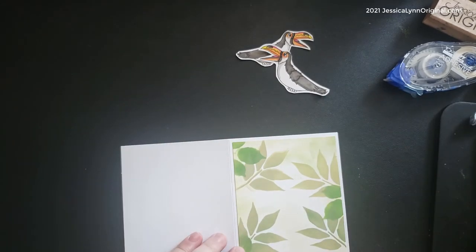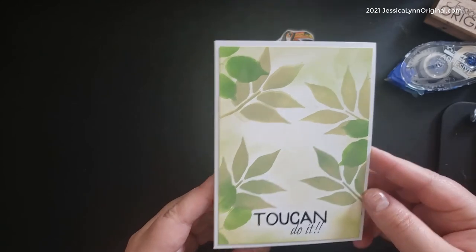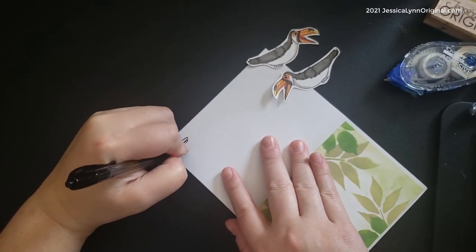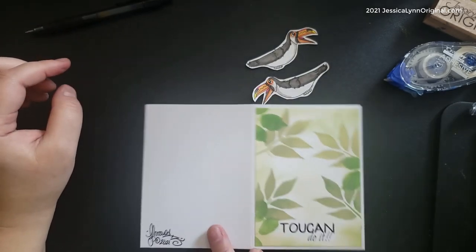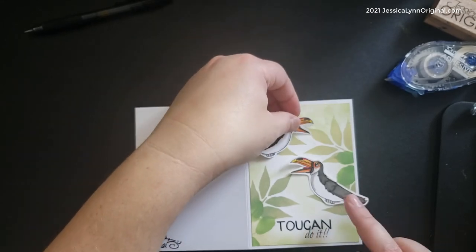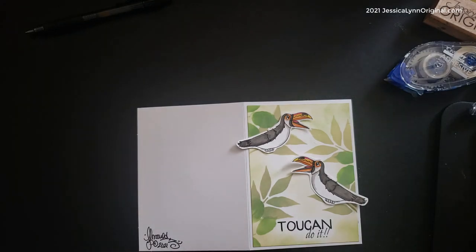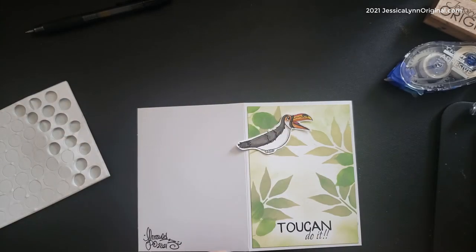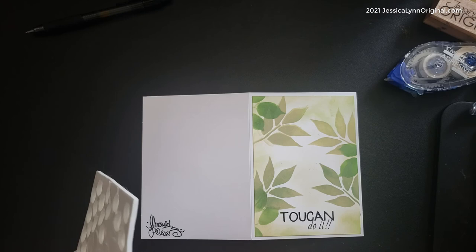Coming on the JessicaLynnOriginal.com website are going to be some new dog stamps — I've been drawing like crazy getting organized. New stamps are coming, and there are already new digitals up, like this adorable toucan. Don't forget — always sign the back of your cards. I went ahead and glued that fun page I created with the eighth-of-an-inch border right on the front, and look at how cool it looks — like I stamped it! I am so excited. I ended up putting one bird down first and then the other, and I liked how it looked like it was sitting on the word toucan. I'm really proud of this process — I made it look like it was stamped right on there without having to make a banner.